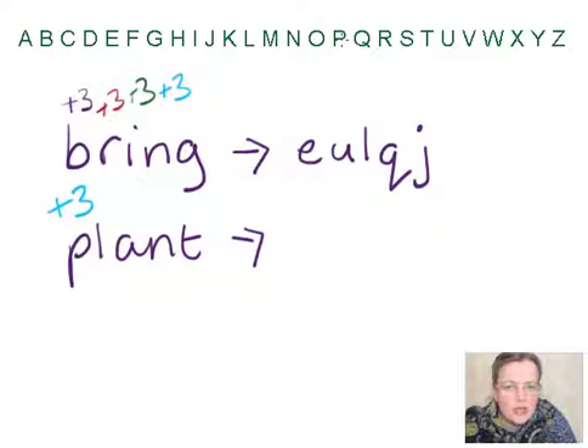So P plus three — one, two, three — is S. L plus three — one, two, three — is O. A plus three — one, two, three — is D. N plus three — one, two, three — is Q. And T plus three — one, two, three — is W.